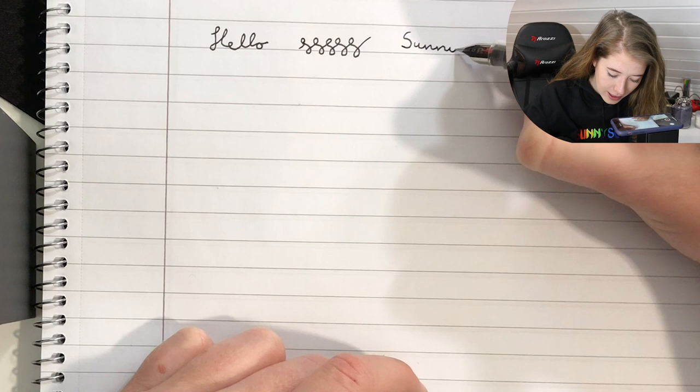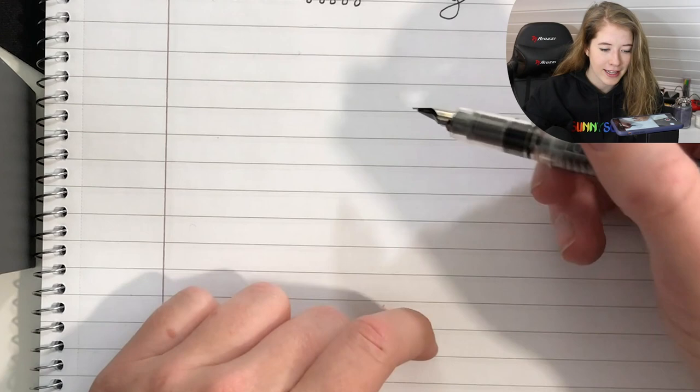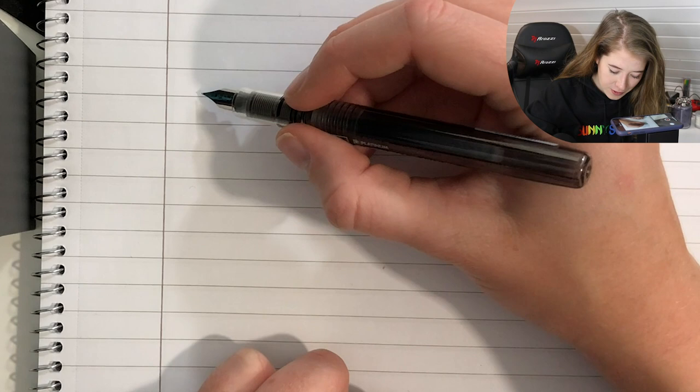S-U-N-N-Y, Sunny. I'm gonna leave some room here so that I can compare the pens, and then I'm gonna move a little bit further down and write 'hey Sunny squad.'